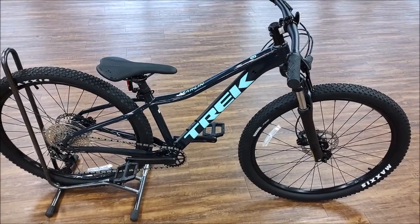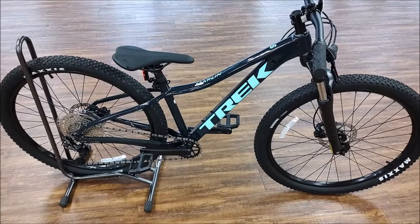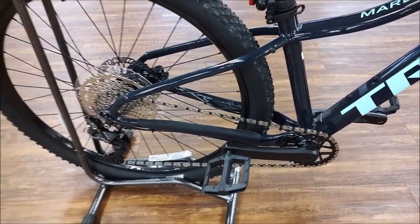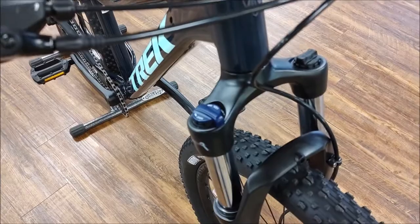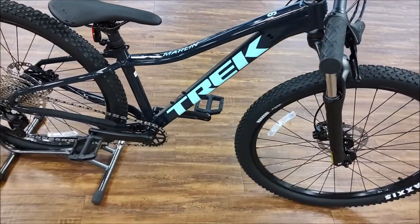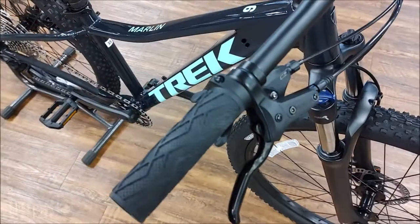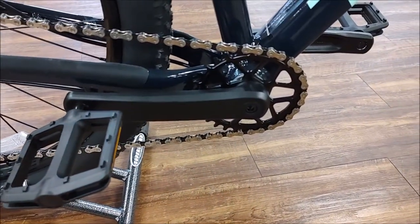Today I've got a 2022 Trek Marlin 6. This is the upgrade over the Marlin 5 — the big difference is on the 6 you go to 1x up front. You get a 1x10 drivetrain with a lockout on your front shock, an aluminum frame, SunTour front suspension with a lockout, Tektro hydraulic disc brakes, Shimano 10-speed 1x drivetrain with the alloy crank.